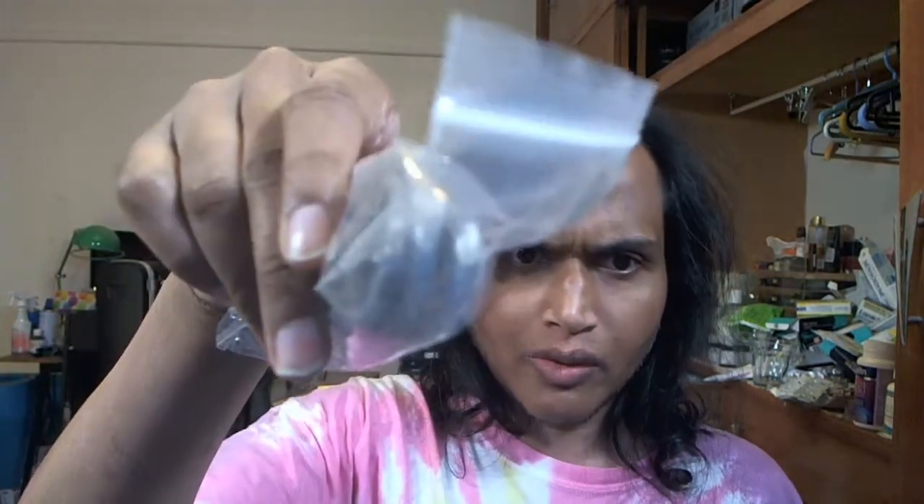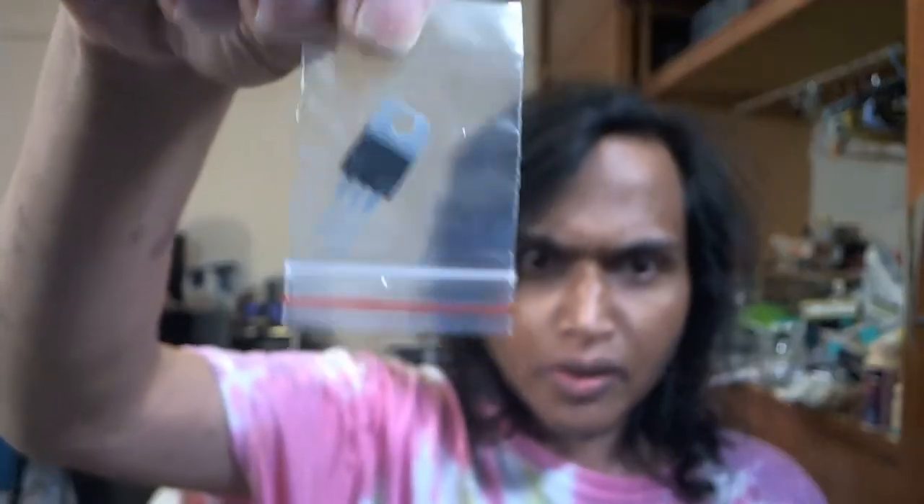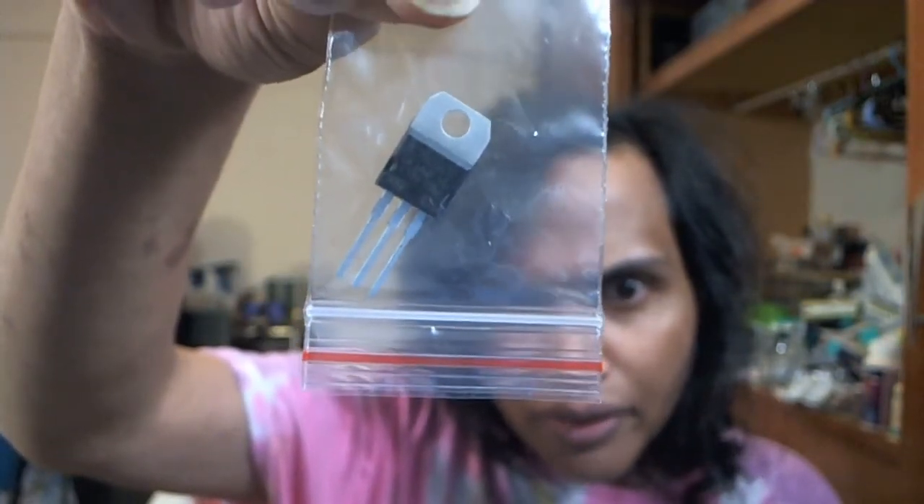This is a USB cable — it's Type B. It's got USB-A and that other connector. These components are so small. And the back is a heatsink.